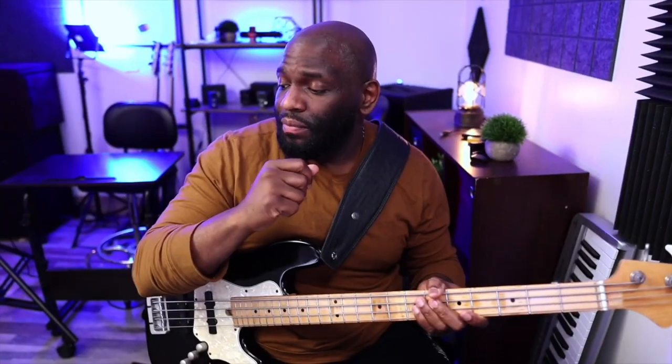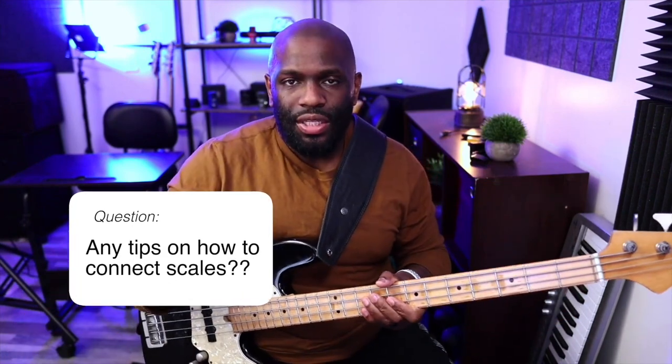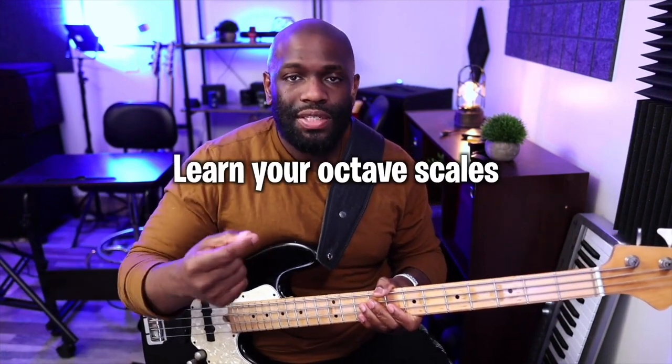Brian asks: any tips on connecting scales up and down the neck? Play them in octaves — that's the answer. Octave scales. If you don't know how to play your scales in octaves, that's going to be the problem as far as connecting them. That's the answer to that question: learn your octave scales.